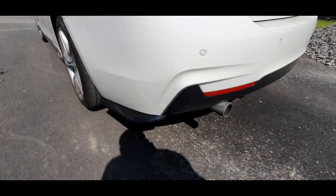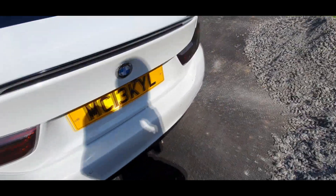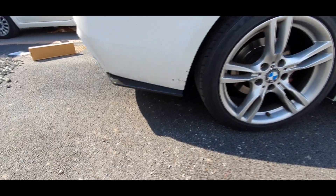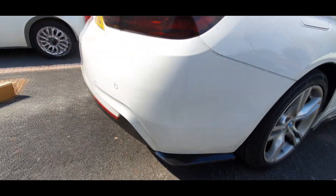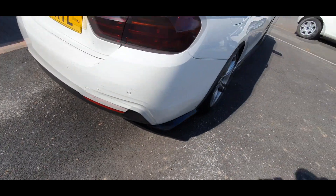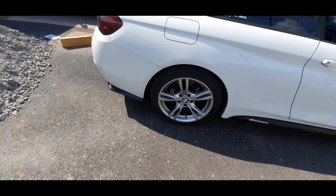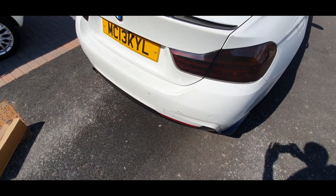It's like a five-minute mod — so good. Just quickly showing you the other side. Nice. As I said, once the diffuser is on and my new one when I get it, it's going to look so good. And then side skirt extensions as well. But yeah, if you guys enjoyed — like, share, subscribe. I'll see you in the next one.